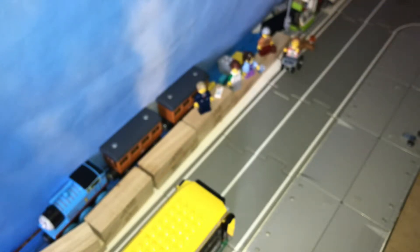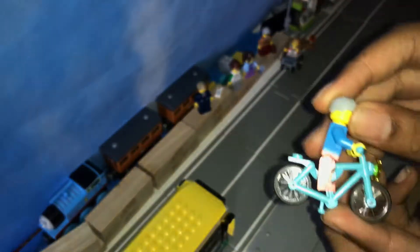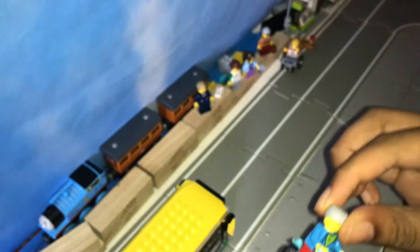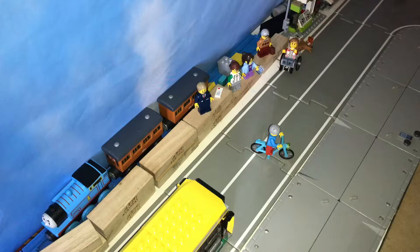Finally, we have the person on the bike. What I really wish Lego would do is fill the little gap here — I wish they had him all the way down, and maybe even pedals. Because if you look at the motorcycles, their feet don't touch the bottom, and I wish they would do that.